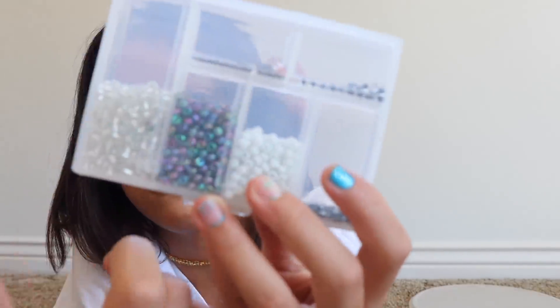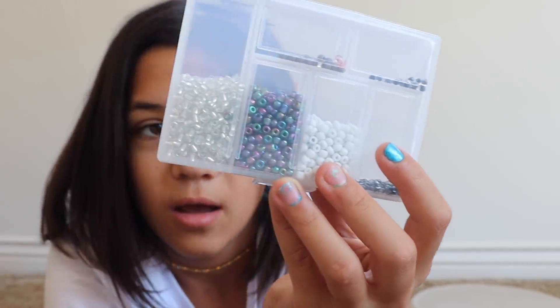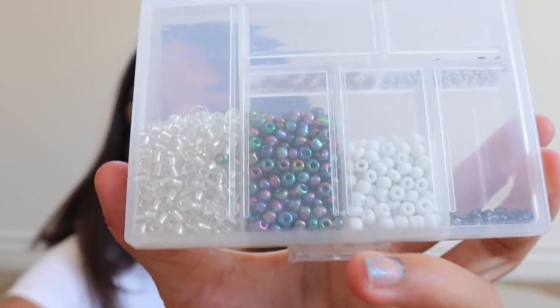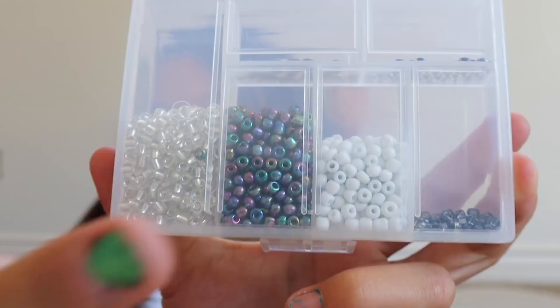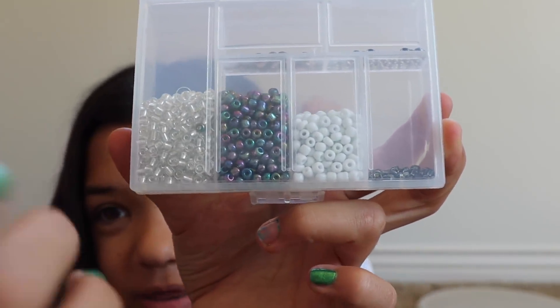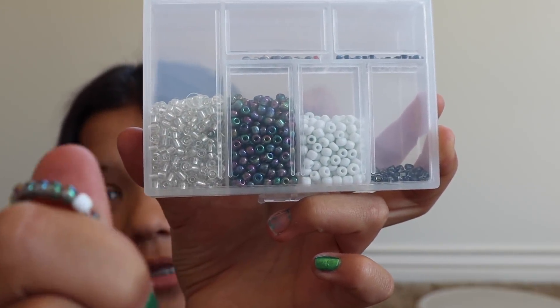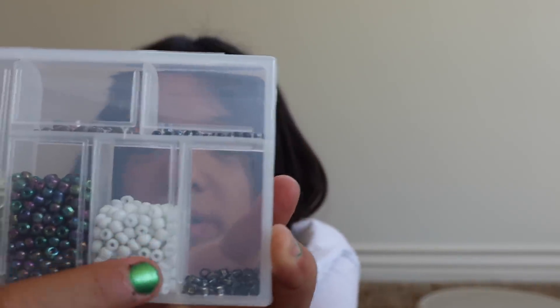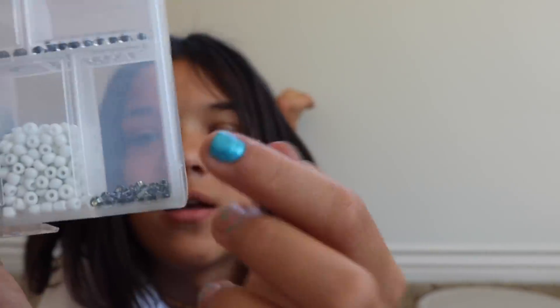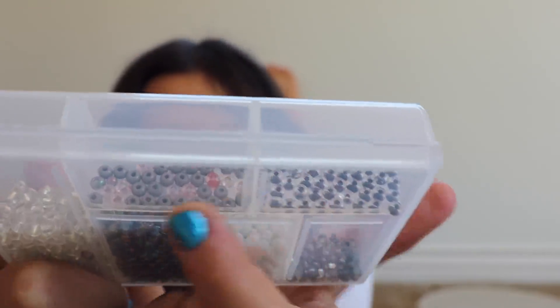Then I have jungle green ones and some sunset ones — those are like orange and yellow. Then there are the clear beads. These ones right here look different when there's a lot of them versus just a few. Then I have more coconut ones because we use white a lot, and some different kinds of grays — black and white ones and some grays with pinks.